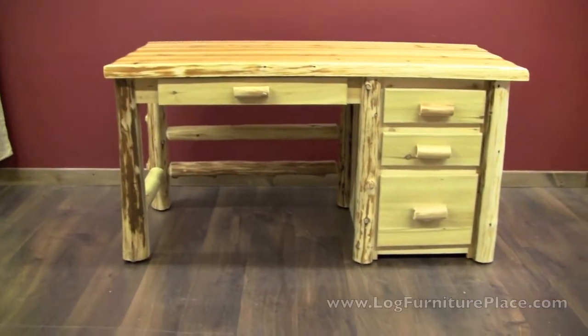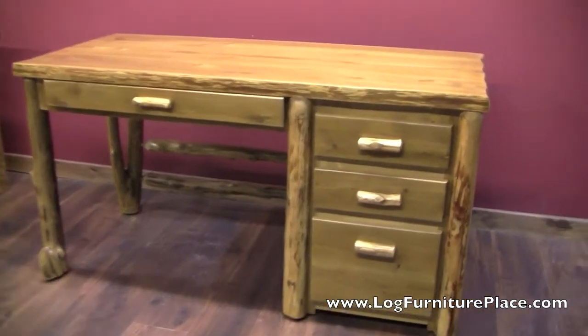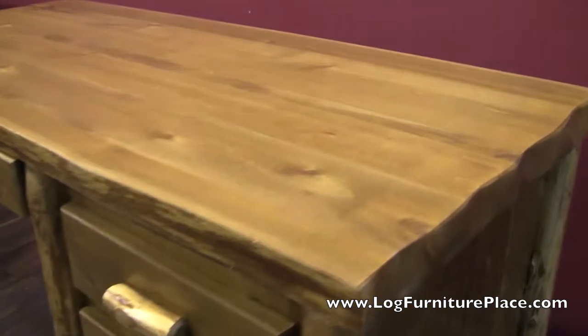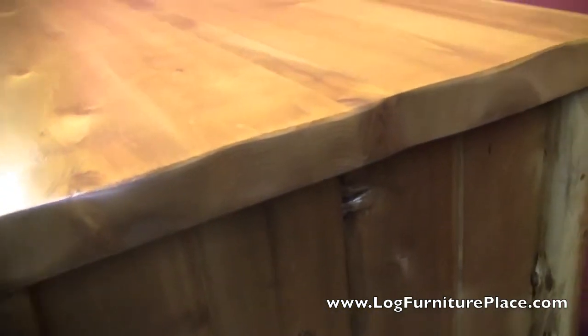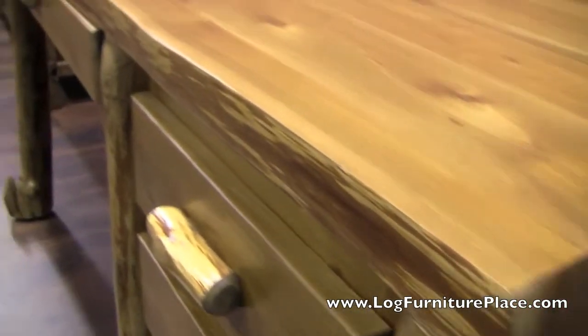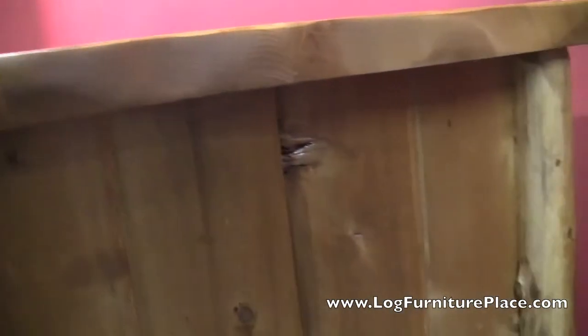Let's take a look at the honey finish desk. Here you can see a slight difference — the desk looks a little bit darker, almost like it's aged 50 years. It features the same construction. Now this desk here just has a clear finish over the honey coating on top. There's no liquid glass — you can see the difference.